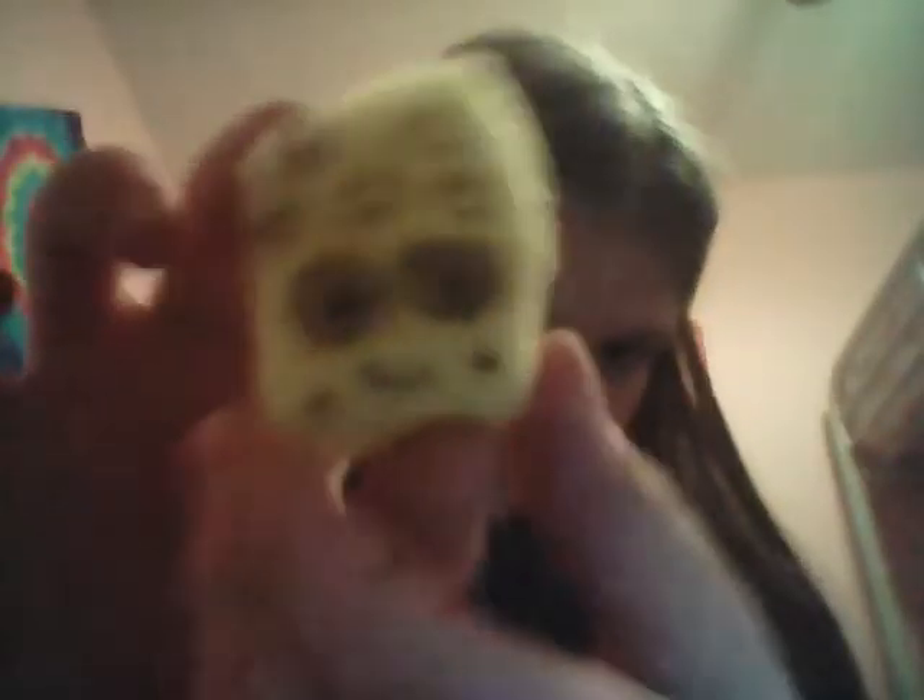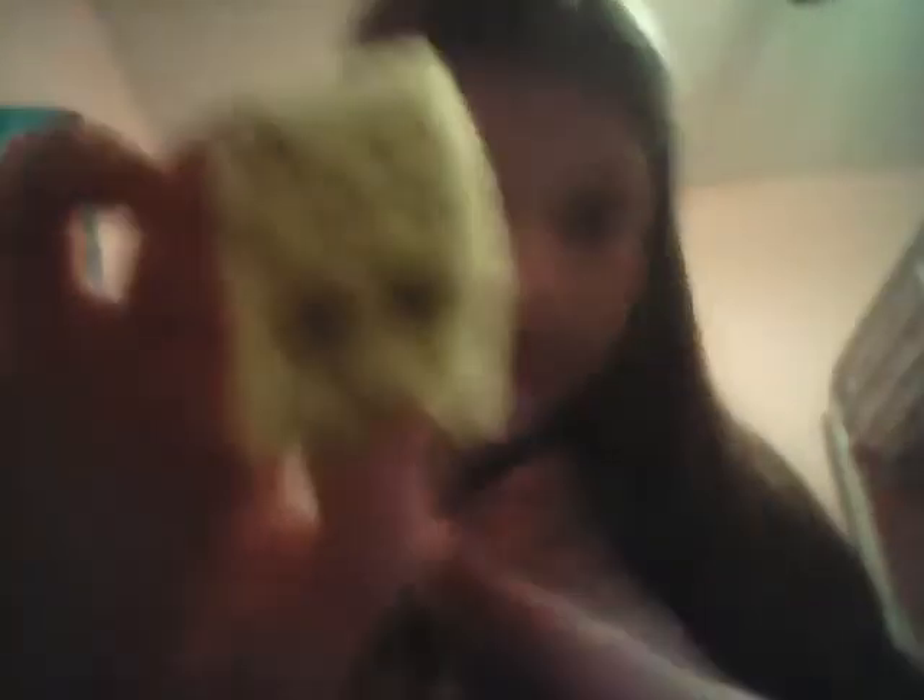The next one I messed up so bad on — I colored on it. It's supposed to be the Shopkins cheesy character, and it's super bad. Comment below any squishy dares, I don't mind what they are!